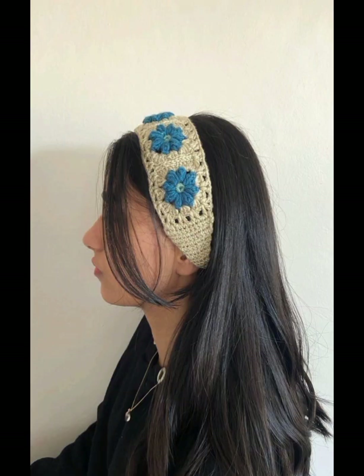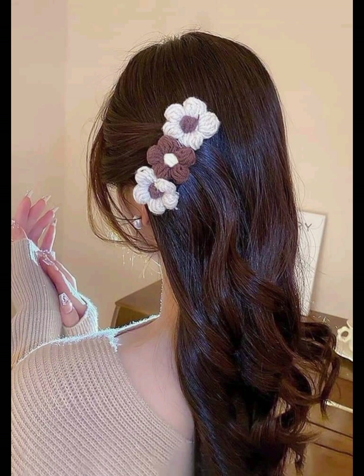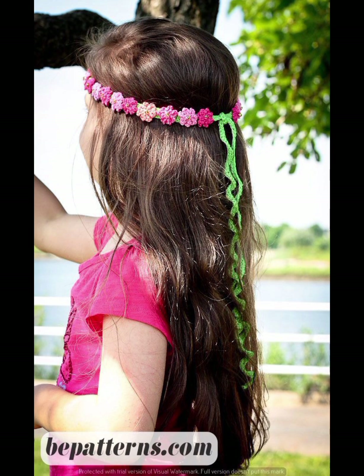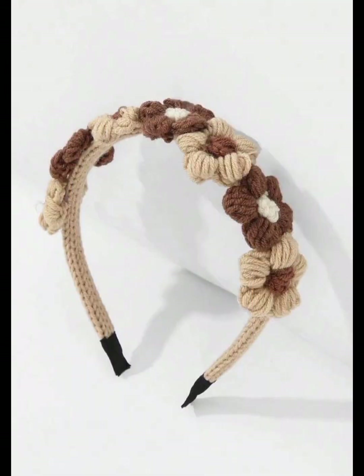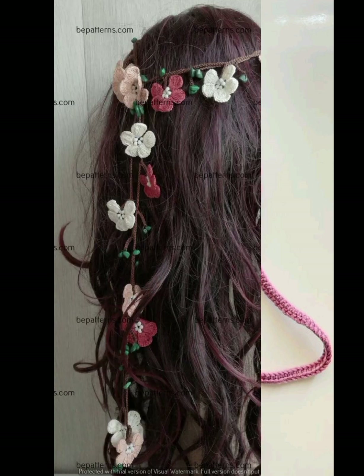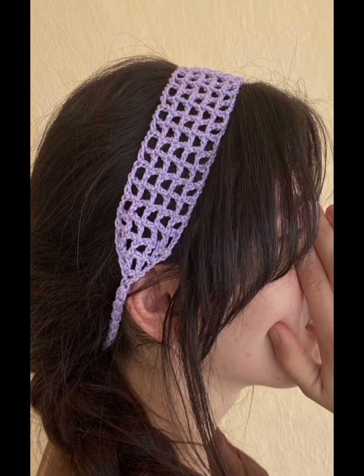If you are interested in learning this project, I am also available here and there are resources and tutorials available to help you get started. I hope you all now understand what crochet is. Watch all my previous videos because they are totally helpful. You must subscribe to my channel, viewers. Okay guys, see you soon. Take care. Bye-bye.